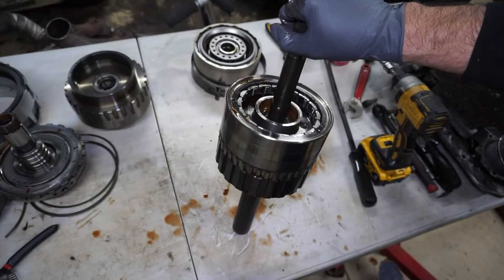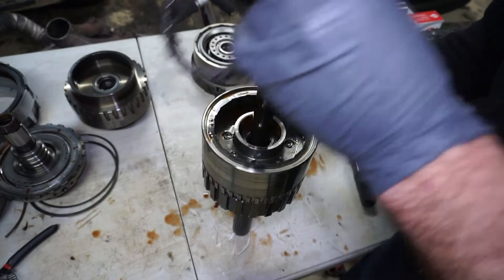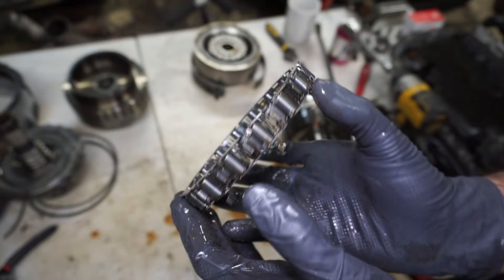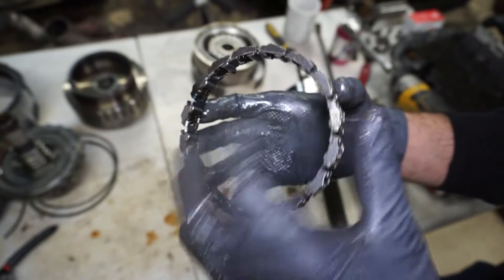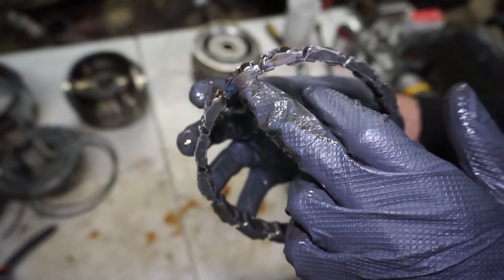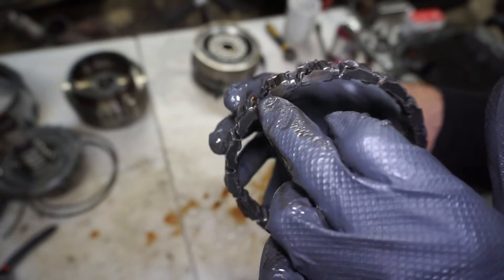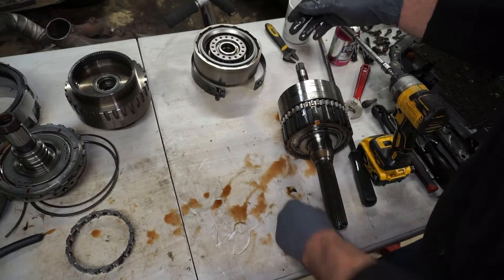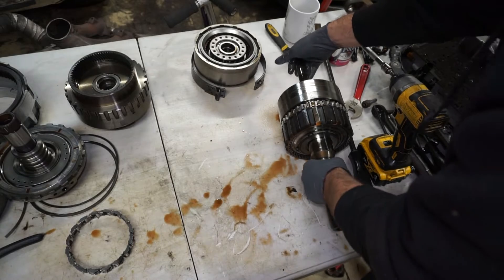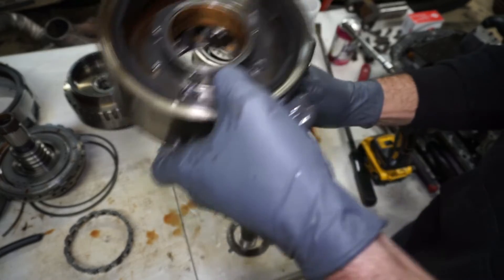Next I'll pull this rear carrier apart to check the planetary set and pull the low roller clutch out to inspect it — just looking for any scratches or anything weird, any missing parts. Be careful not to push on these because they'll pop out; they're spring loaded and they'll fly all over. They do typically have a little hot spot but it's actually welded in that spot, so that's not a wear spot. That's not really an expensive part so it's not a bad idea to swap them out during a full rebuild. Next I'll pull this drum off — there's a bearing inside that you can just lift up.